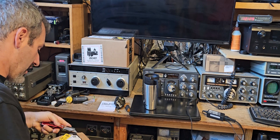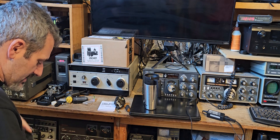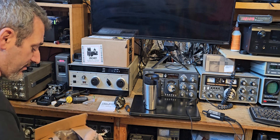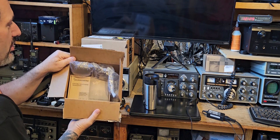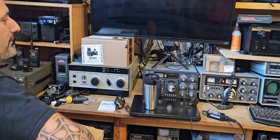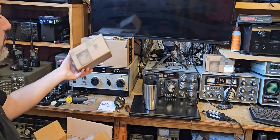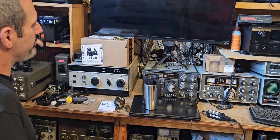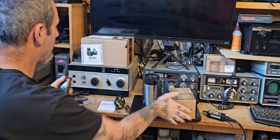This is going to be an interesting deal because these are CHIRP programmable as far as I understand, and they have 999 memories. So this is the Quan Chang — these were $23 on sale. I know because the box is the same. So this is a UVK5, and I got the UVK5 8, or sometimes I call it K6.